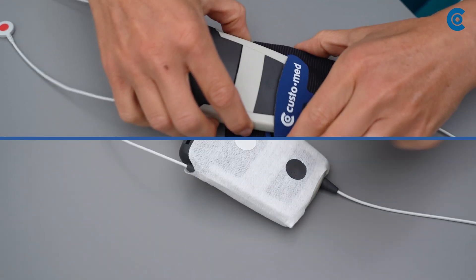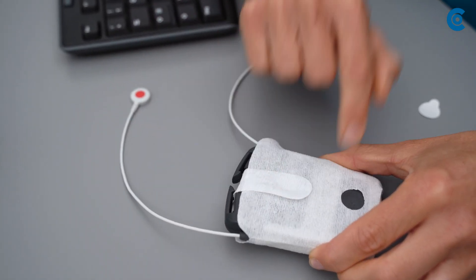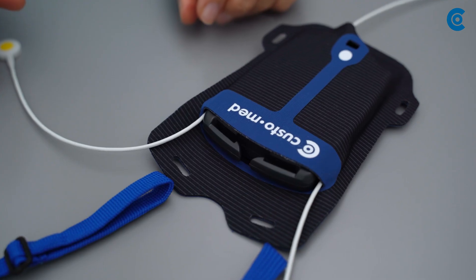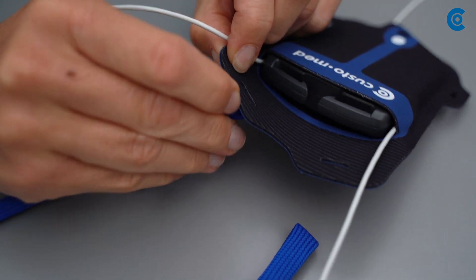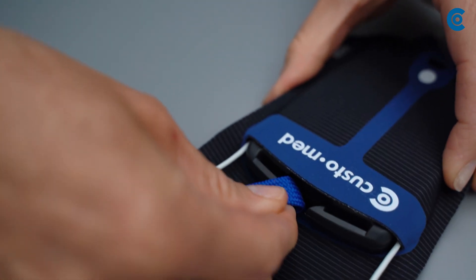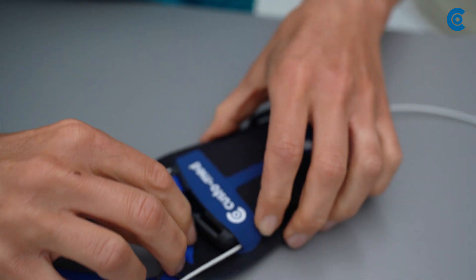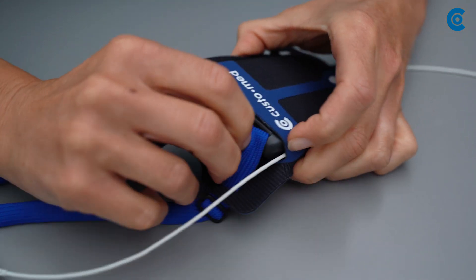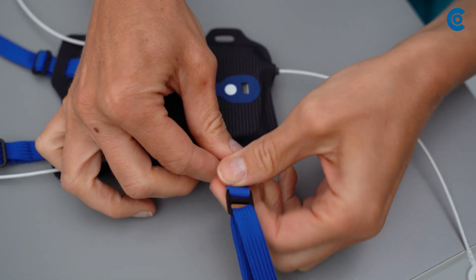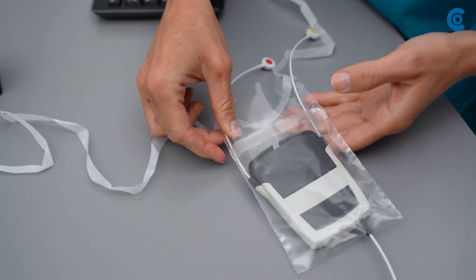If required, put the Custo Flash into a Custo Flash Protect and in a CustoMed carrying case. Guide the loops of the neck strap through the holes of the carrying case, place them around the strap holders of the battery and pull them tight. Attach the chest belt as well. Optionally, you can also use a Custo Clean Hygiene Bag FL.